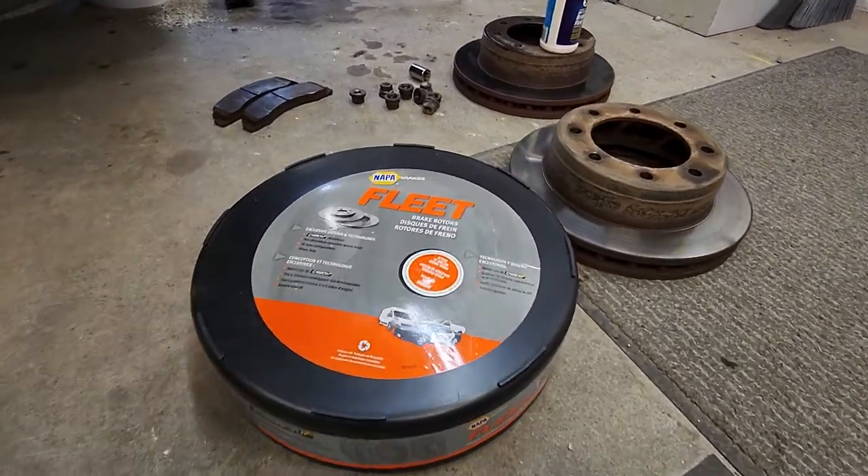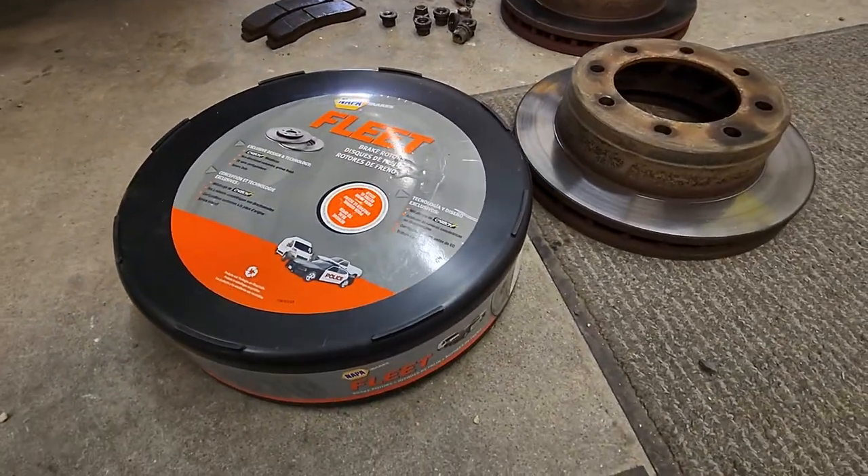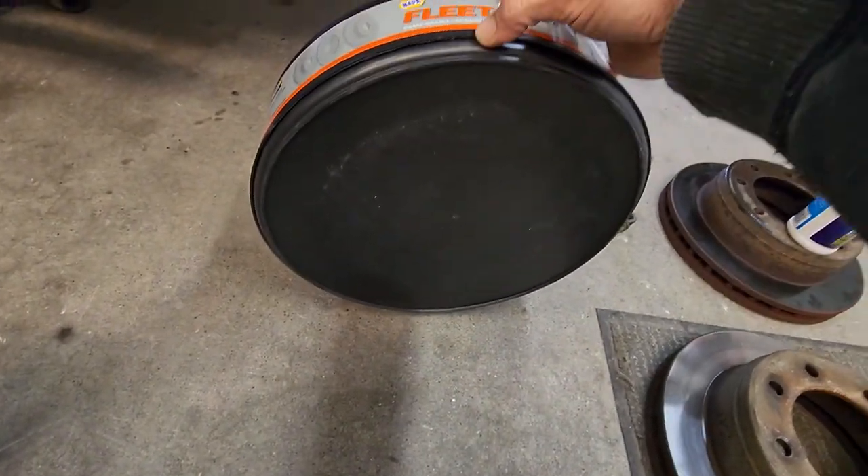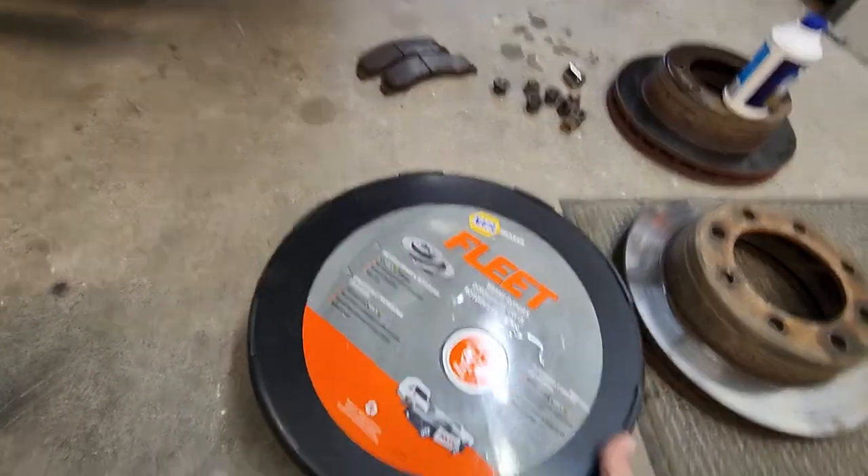Hey guys, I just wanted to throw up a quick video on how to open up your brake rotor box. These things seem like they're pretty difficult to try to get open, but there's a real easy way to do it.